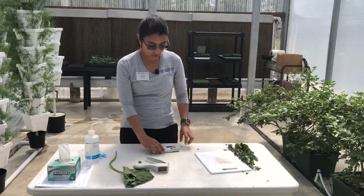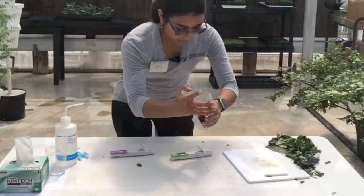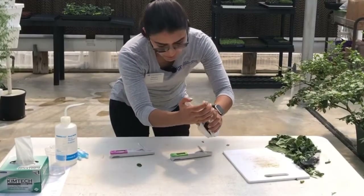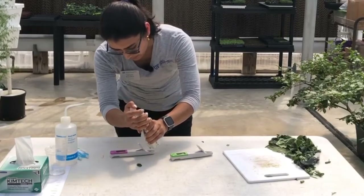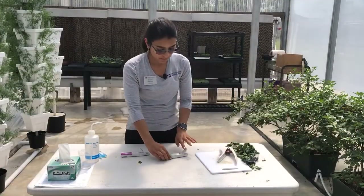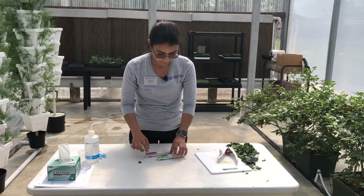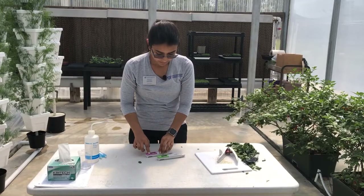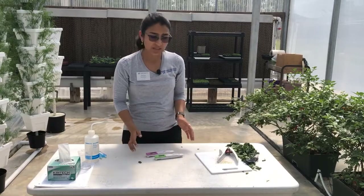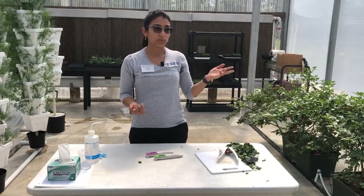Now it's time to use your calibrated probes for both nutrients. Just a few drops are enough to take the measurement. In just about a couple of minutes you can easily see if you have enough nitrogen or potassium.